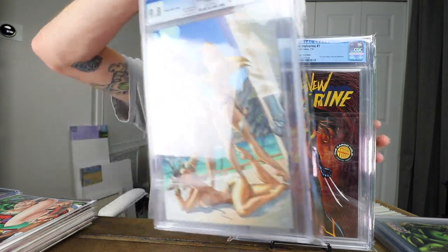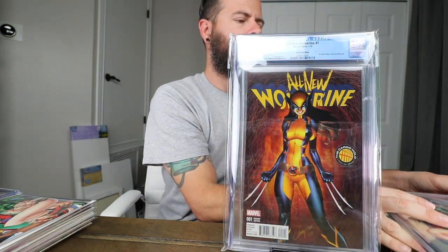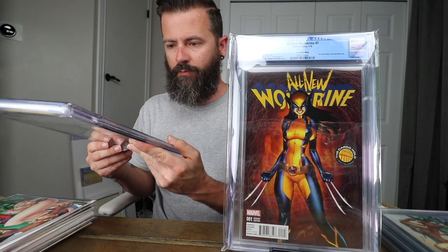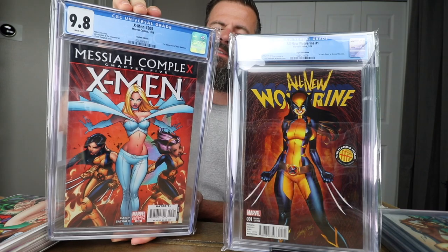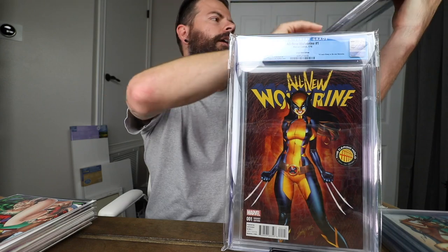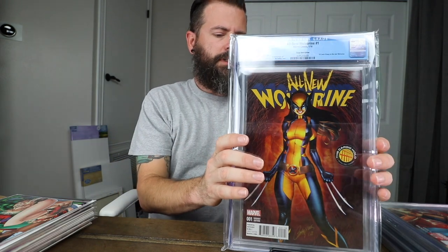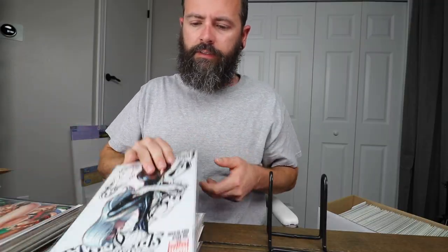I have another one of these books that's unslabbed. Most of my Campbell books — like 99% of them — are 9.8s, 9.9s, or 10s. Maybe a few 9.6s, but most of them are super crisp. First appearance of Hope Summers, X-Men #205 — it's a very cool book, very desirable at high grade.